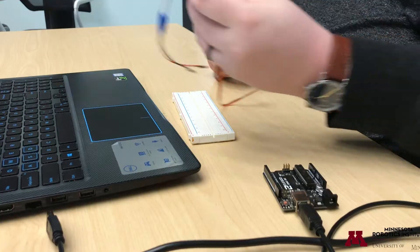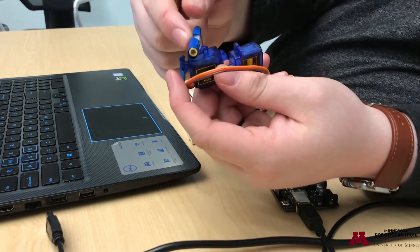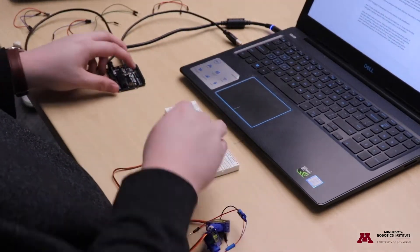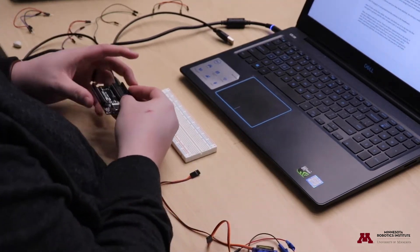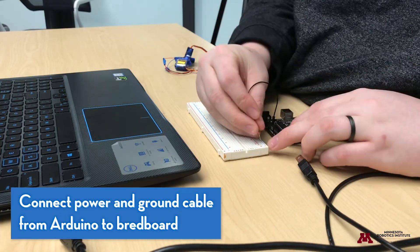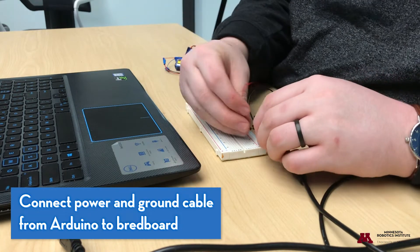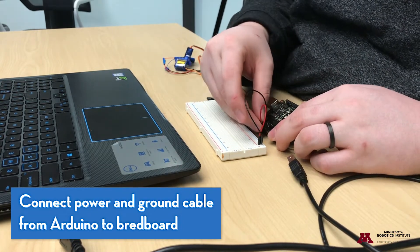Once you have it all put together — with the laser diode taped to the pitch servo — it's really easy to wire. I'll grab my breadboard and Arduino. The first thing I'm going to do is set up power and ground: five-volt power to the breadboard's power rail, and ground to the ground rail.